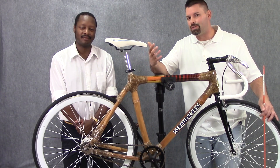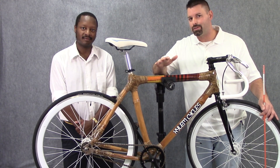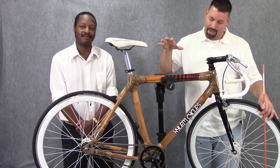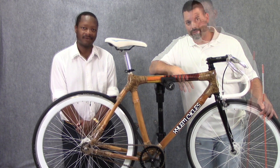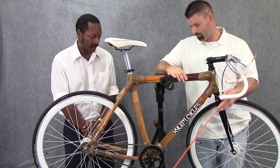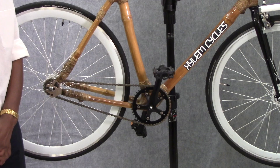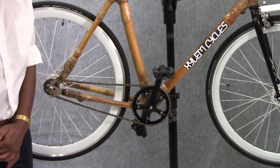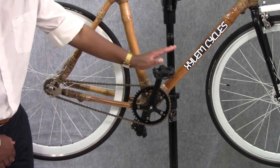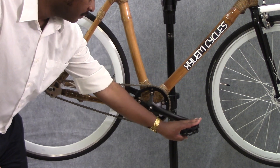So what kind of simple machines are at work in our bicycle? Well, let's start with levers. Can you find any levers at work on our bicycle? The first simple machine that I see are levers, here with the pedal and cranks. Let's zoom in and take a closer look. Now that we're zoomed in, let's take a closer look at our lever. Your foot goes here and applies pressure, and the lever does the work.